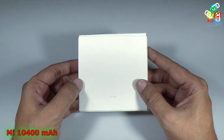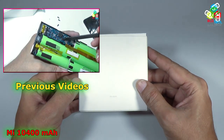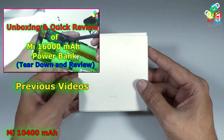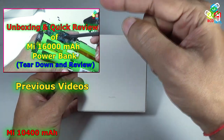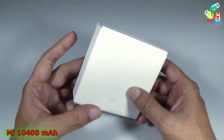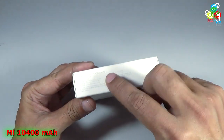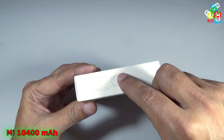This is my Xiaomi power bank. For our previous video on the unboxing and quick review of a 16000 mAh power bank from Xiaomi, please click on the link flashing on the screen. Now in this video episode I am going to show you the unboxing and quick review of a 10400 mAh power bank from the same company.